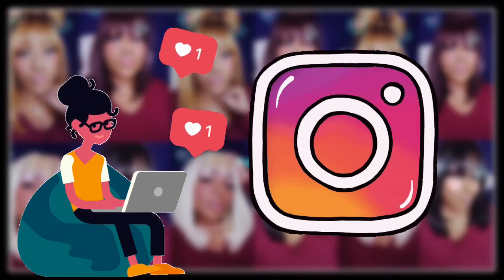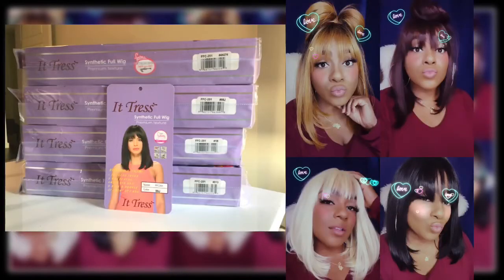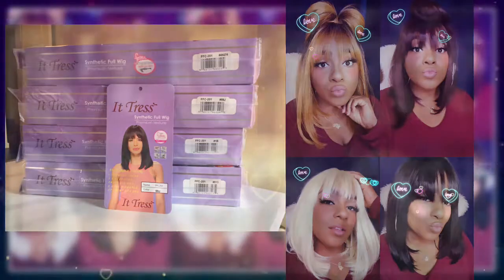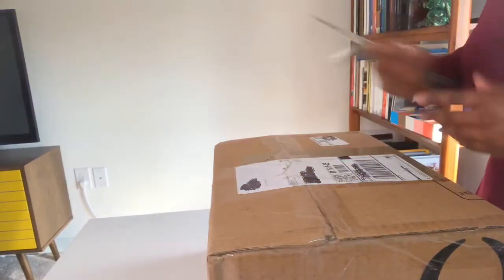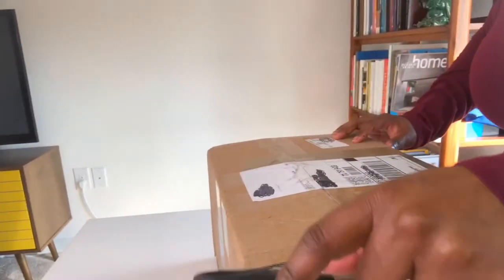In this video we have the Fromi dress wig FFC 201 in four different colors. I'll show you how they look, how they feel, my ordering process, and everything else. Let's get straight to it. I wanted to film everything immediately when I got the box.